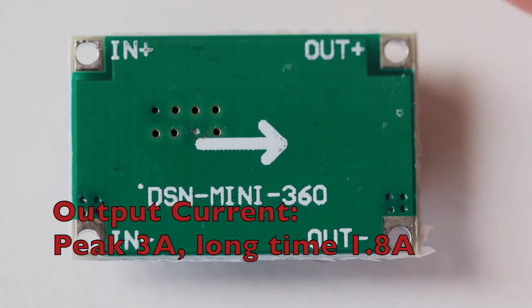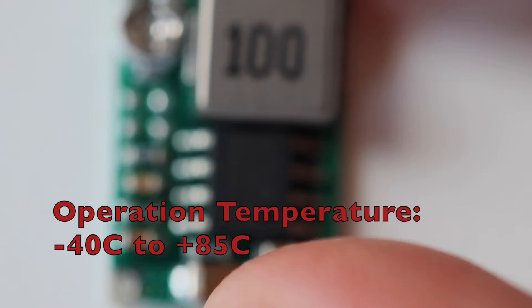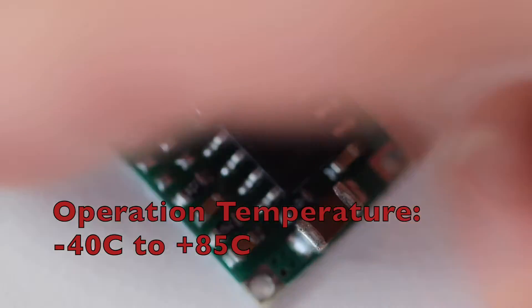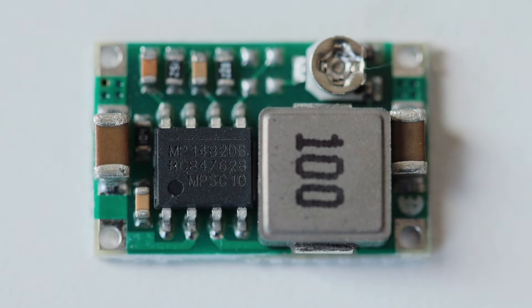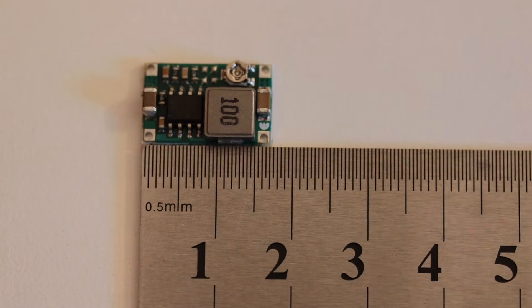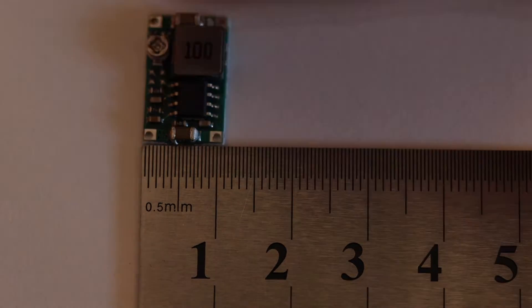During long time, the output current is supposed to be up to 1.8A. According to the technical specifications, Mini 360 operates in a wide temperature range, starting from minus 40 degrees Celsius up to plus 85 degrees Celsius. Mini 360 is advertised as tiny, and this module delivers what it promises. The dimensions are 17 by 11 mm and the height is less than 4 mm.